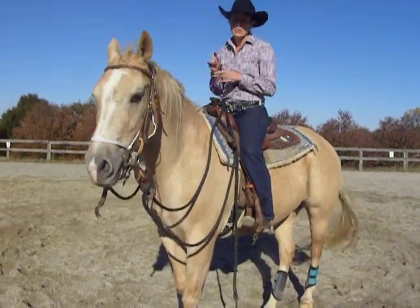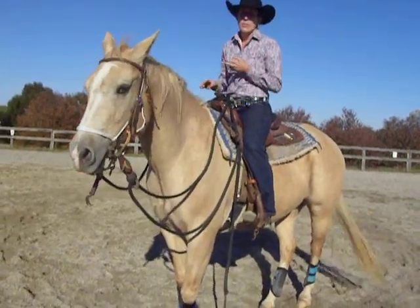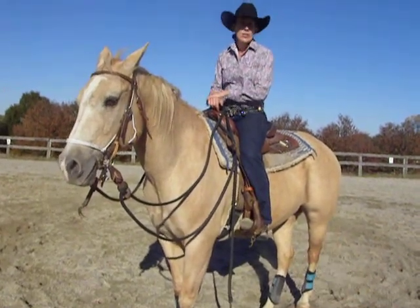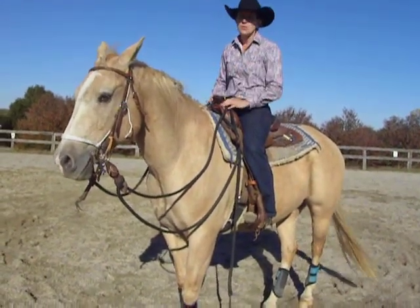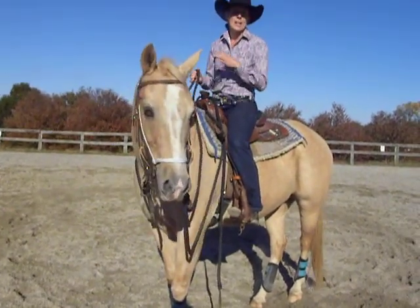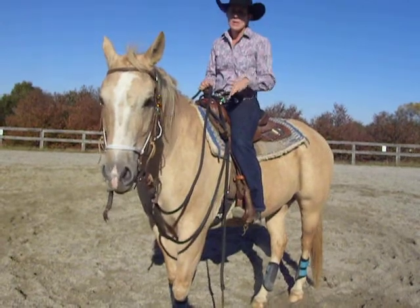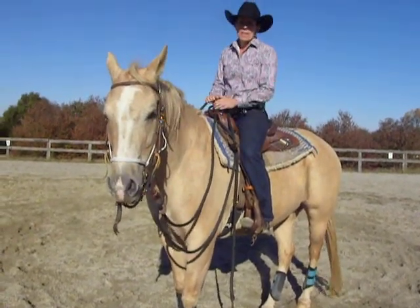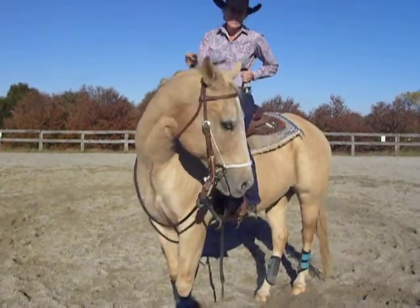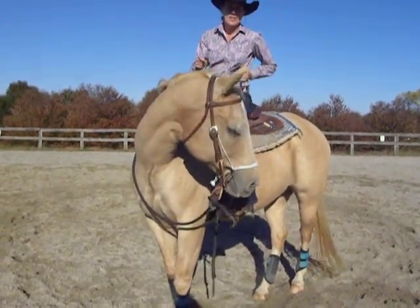Number two, it's also a good emergency brake to have. If you're out on the trail or even in the arena and your horse spooks, he already knows that if his head comes around, he needs to kind of draw down to a stop. I like to call it an emergency brake — a horse can't really go anywhere except in a circle if his nose is bent around.